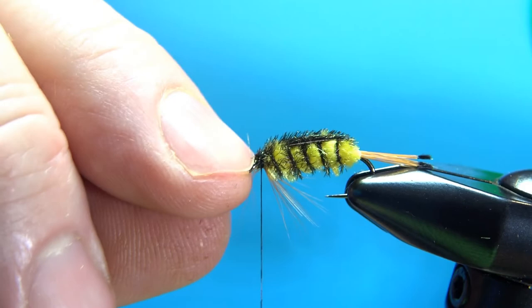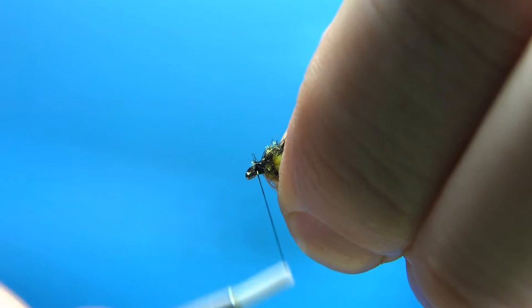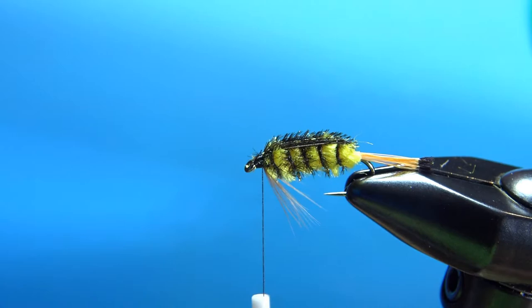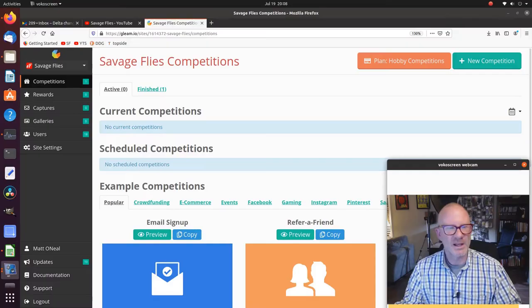Now let's clean up the head. Check your eye — make sure you're not clobbering it; it happens. Push the throat back down and take the thread right up to the eye, building the ramp back up. Not a whole lot of cleanup left to do. Put a whip finish on this — four or five turns will suffice — and a drop of head cement or UV resin. And the classic Smoky Mountain Southern Appalachian Teleco Nymph is done.